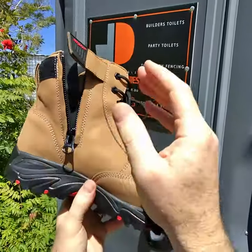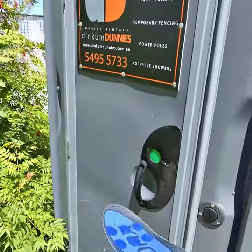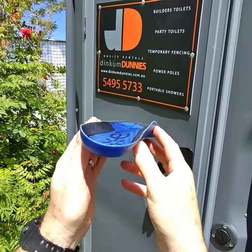And are they a lace-up and zip-up boot that is actually laced up and zipped up correctly? The other thing we look for is: do they have an arch support orthotic inner sole, like this one? This long, high arch helps to raise your feet up and prevent your feet from rolling in.